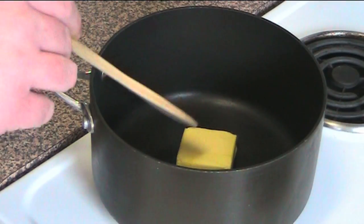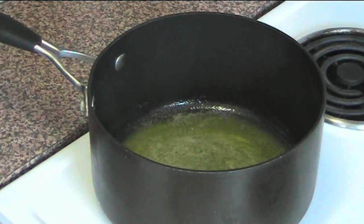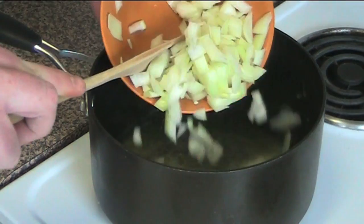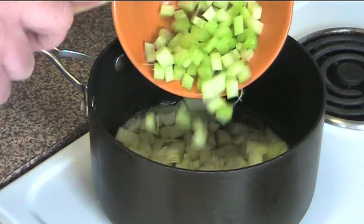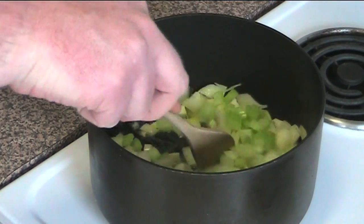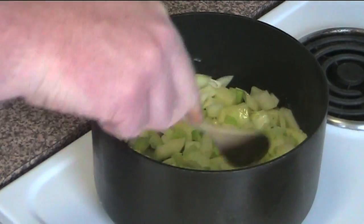In a heavy base saucepan I've got 50 grams of butter which I'm going to slowly melt over medium heat. Once the butter has melted, I'm going to add one brown onion which I've chopped and one large stick of celery which I've also chopped. We're just going to stir this together and cook it for about two to three minutes or until the onions have started to soften.